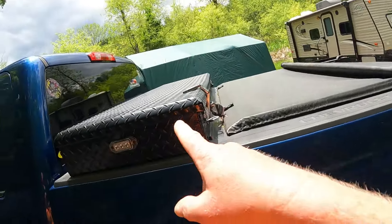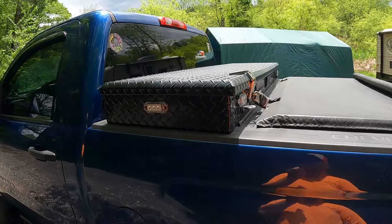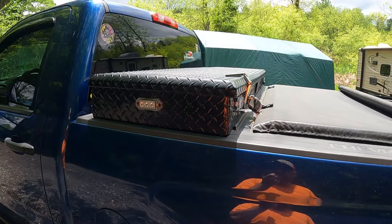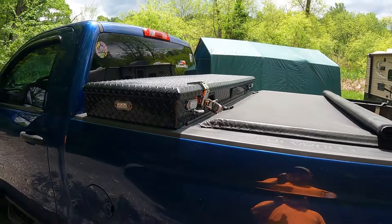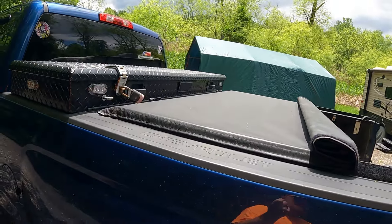I'm not going to open the toolbox, but I keep some straps and a few other things in there. There's also a pretty hefty bottle jack in there.